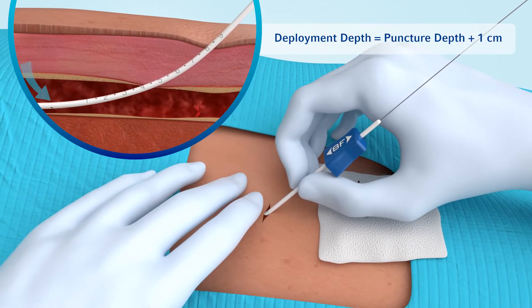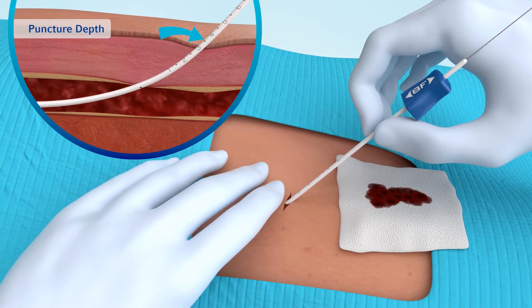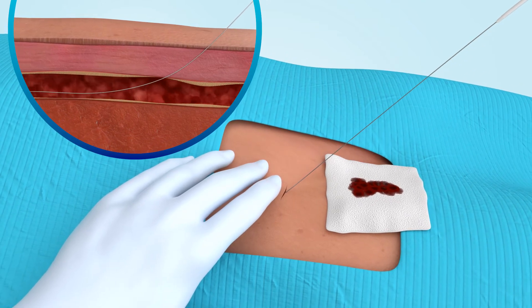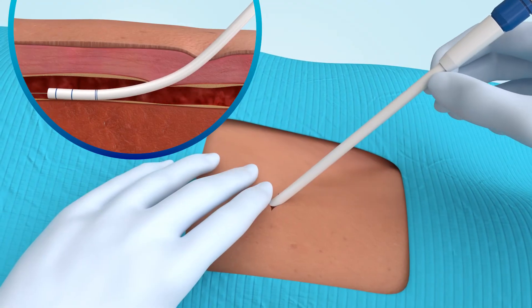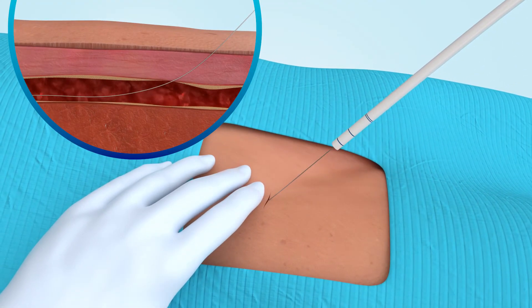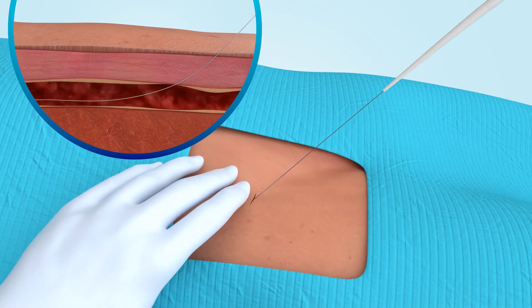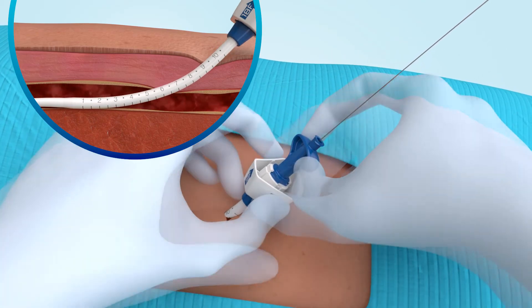Add one centimeter to this depth to determine deployment depth for later device positioning. After the large-bore procedure is completed, closure begins by exchanging the procedural sheath for the Manta sheath over the guide wire. Fully insert the Manta sheath into the vessel and remove the introducer.